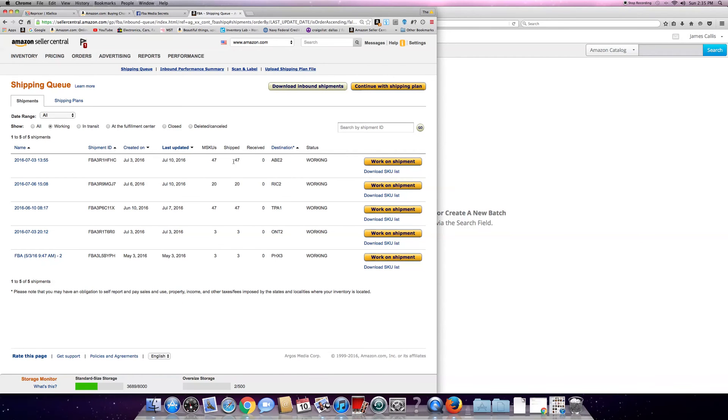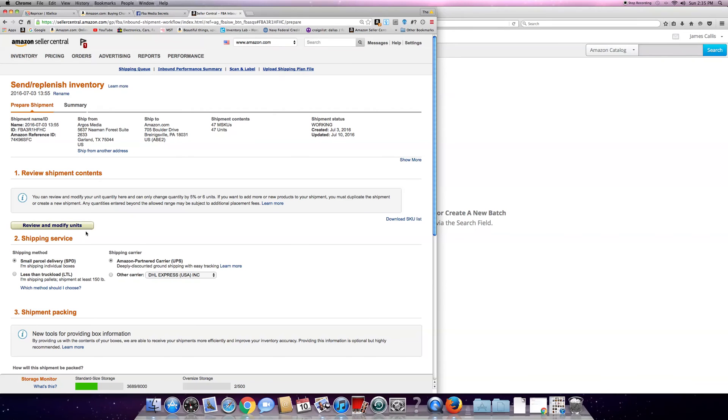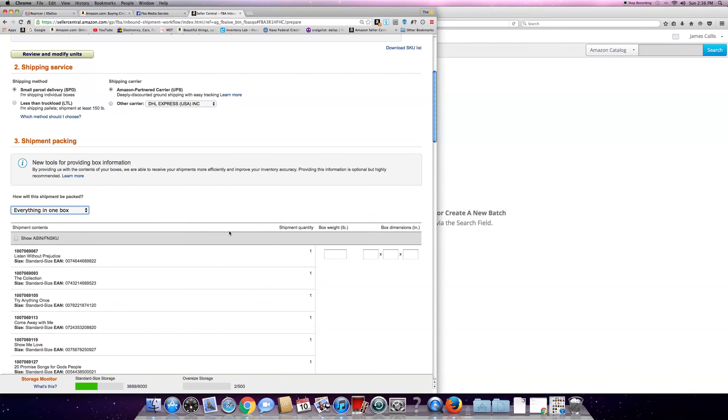You can see ABE is right here at 47. Work on shipment. I already know what the order is, so what you want to do is come down here and select an option - everything in one box. These are all the listings of everything I'm sending.